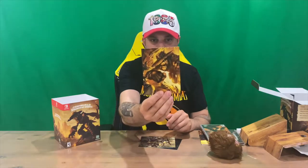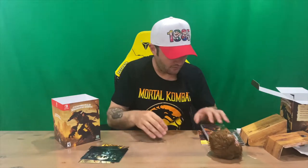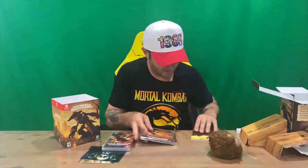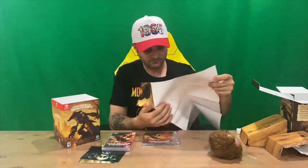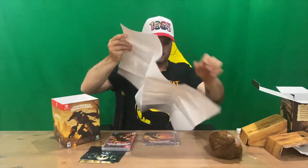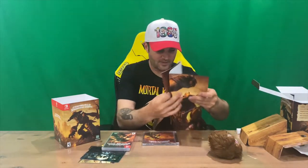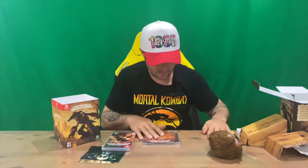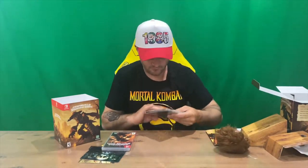We've got a few printed cards here — very nice, high detail, glossy. Next up we have a poster, which is a one-sided poster. And we saw the plushie before — big hairy furball.